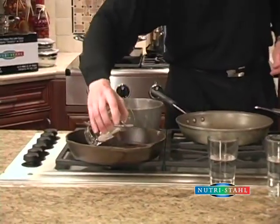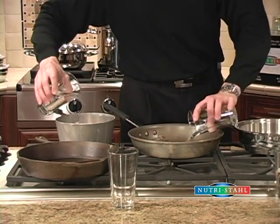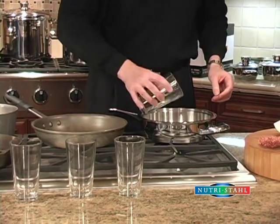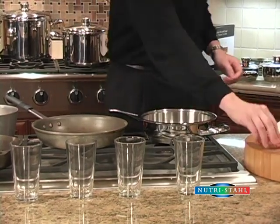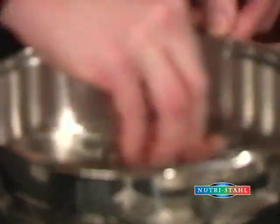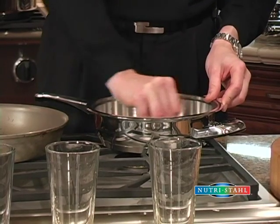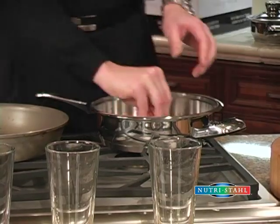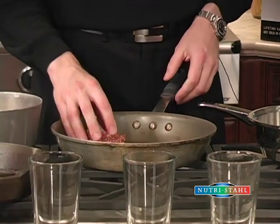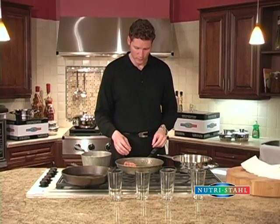I'm going to pour a glass of regular clean water into each one of these units. Then we're going to give each pan a scrub using this copper wool here — about 20 scrubs or so — just to see what actually comes off of each pan. Now normally you wouldn't scrub a non-stick coating pan, but you do agree that they wear off over time.